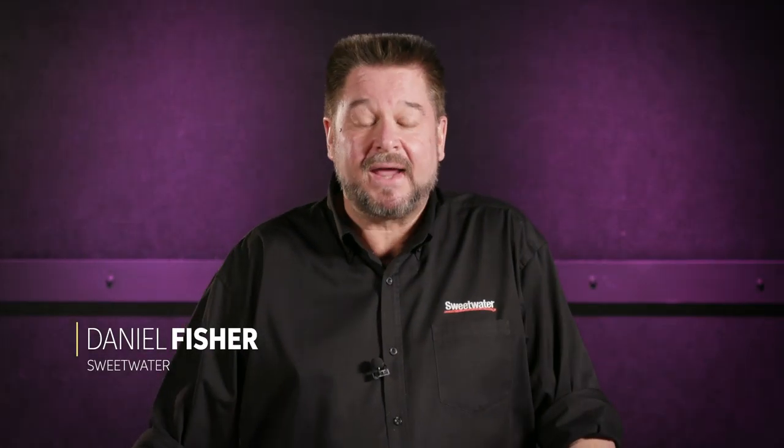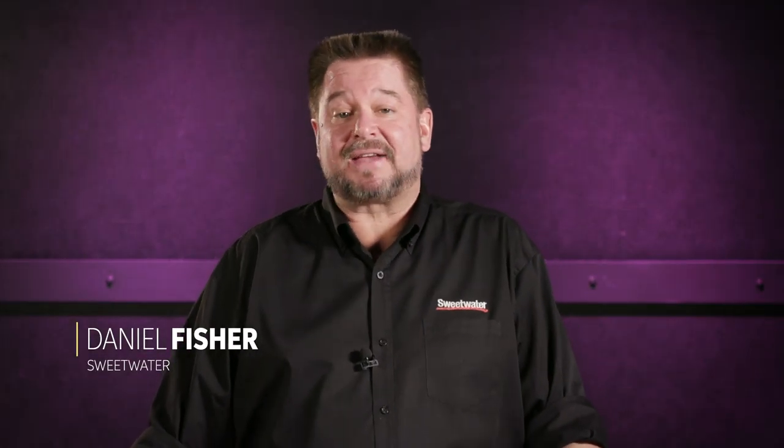Hi, I'm Daniel Fisher here at Sweetwater Sound, and today I'm going to teach a beginner class on control voltages, or CV.